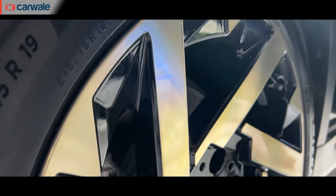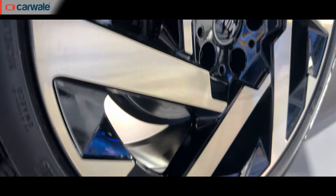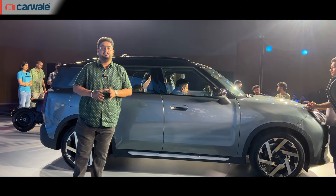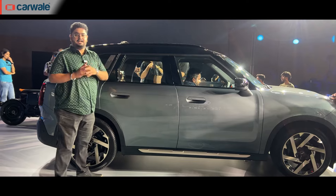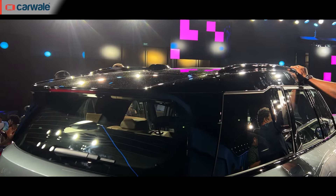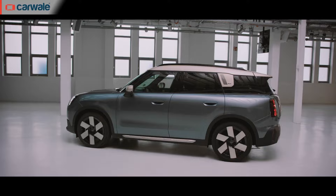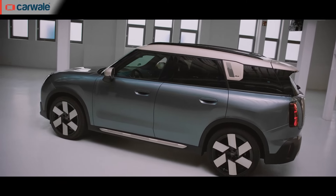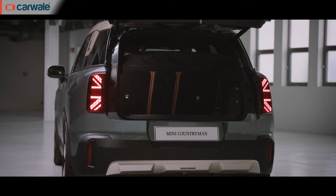On the side, you get 17 to 19-inch wheels as standard, while accessories allow you to choose up to 21 inches in size. There have been changes to the side profile as well — you now get black roof and wheels as standard, while the contrast black roof is complemented with the same colour C-pillar. Essential, classic, and flavoured are the three style options you can choose from, apart from the range of accessories offered with the Countryman Electric.